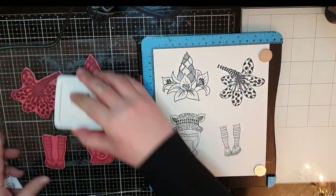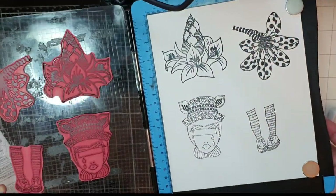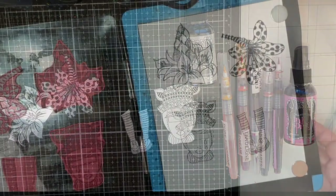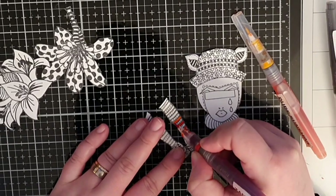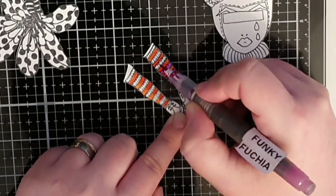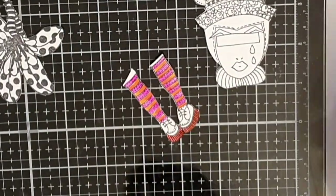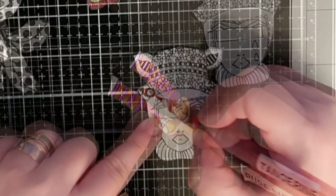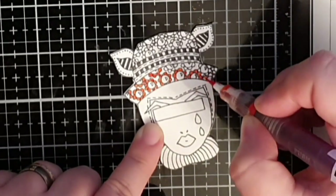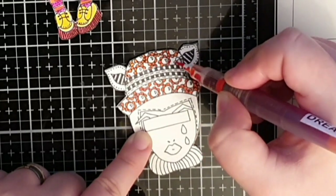To color these images I will use Dilutions inks — I have pure sunshine, tangerine dream, rose quartz, funky fuchsia, and bubblegum pink and slate gray. The stripes on the stockings are colored with tangerine dream and the rest of the stripes in funky fuchsia, before I color her shoes in pomegranate seeds and pure sunshine. I paint in the flower petals on her hat in tangerine dream and in the middle pure sunshine.